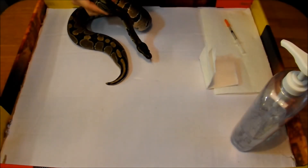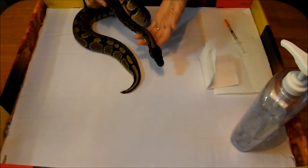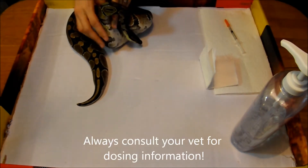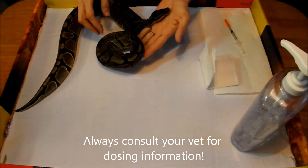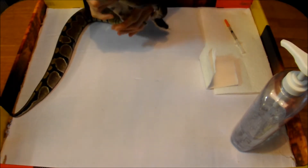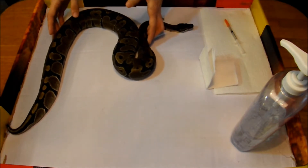Hey guys, this is Reynolds Reptiles doing another short video. This one's going to be about giving your snake a shot of Baytril. I would recommend going online and doing some research on how much Baytril you should give your snake, because every snake weighs different amounts and it's all based on how much your snake weighs.